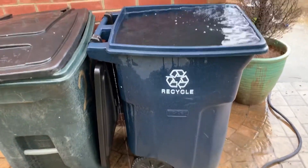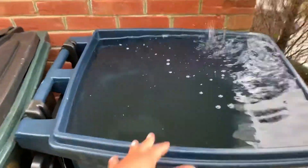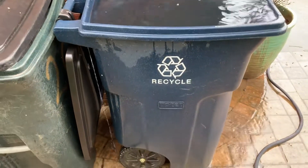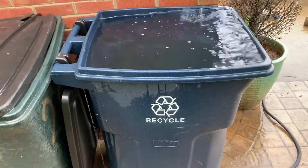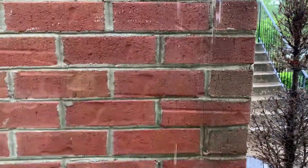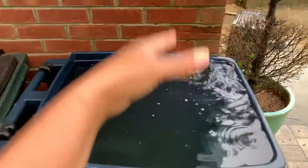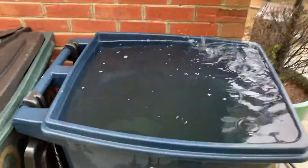I knew that we were forecasted to receive a lot of rain, and a lot of rain we have received. I set up this rain catchment system with an extra recycle bin that we had alongside our house. I pulled it up beside the house yesterday, gave it a good clean out, and I removed the bottom portion of our downspout so that I can get a nice flow of rain to be collected in this recycle bin — otherwise the water would have just flushed off to the side.